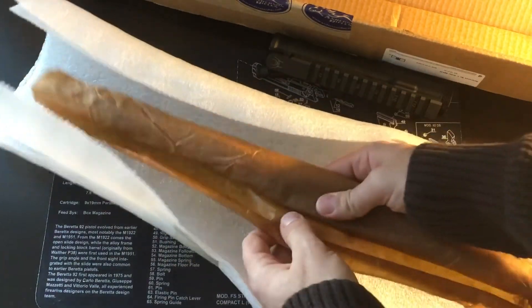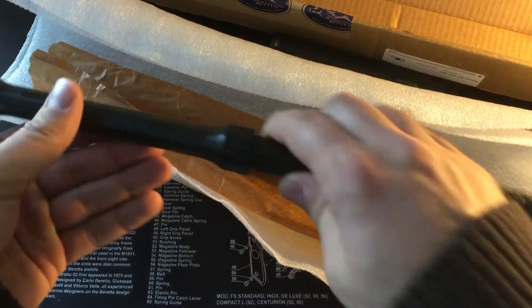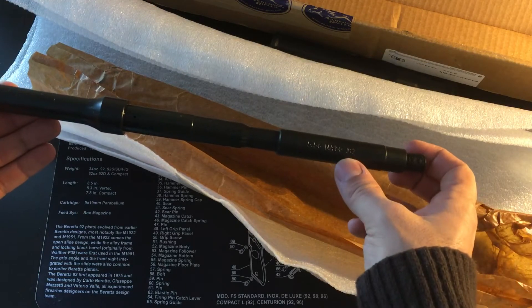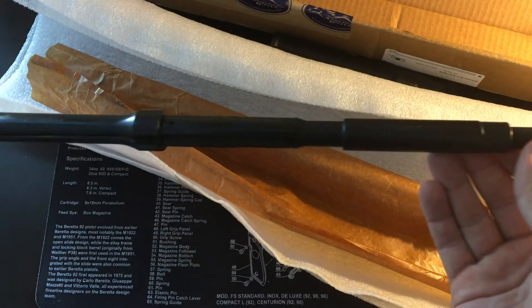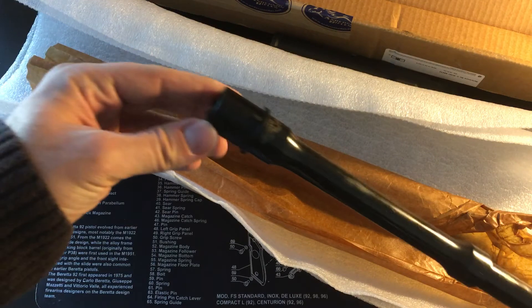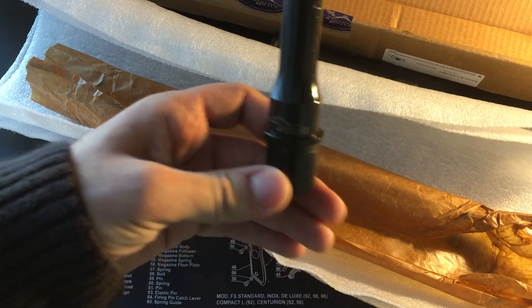The barrel itself comes with nice wax paper as well as styrofoam padding. And there you have it. You can see it has the 5.56 NATO and 1 in 7 twist marked on the top, so that will be facing upwards. Nice chrome barrel lining. Nice gas port. It's got the Anderson Manufacturing stamp right there.